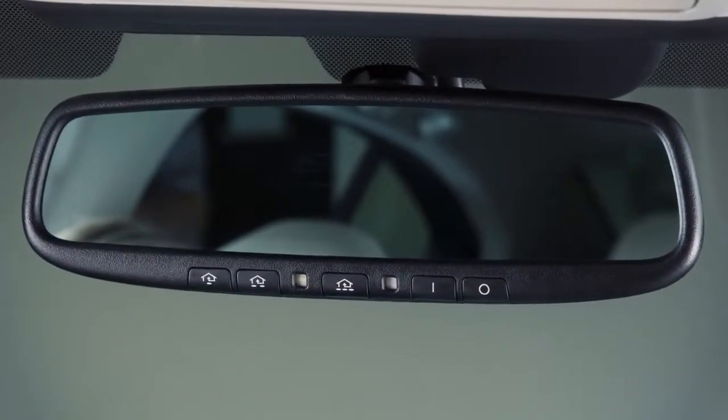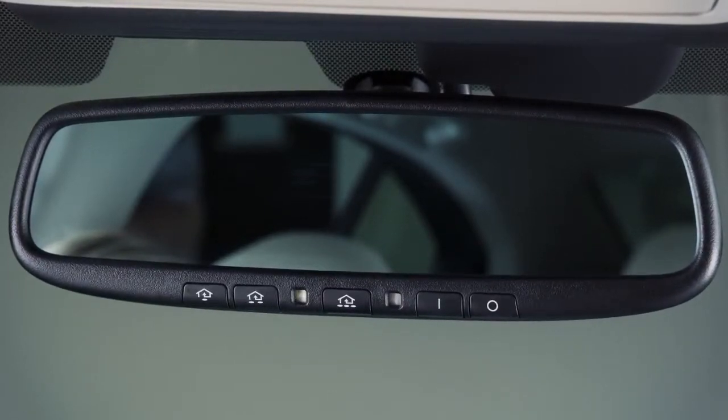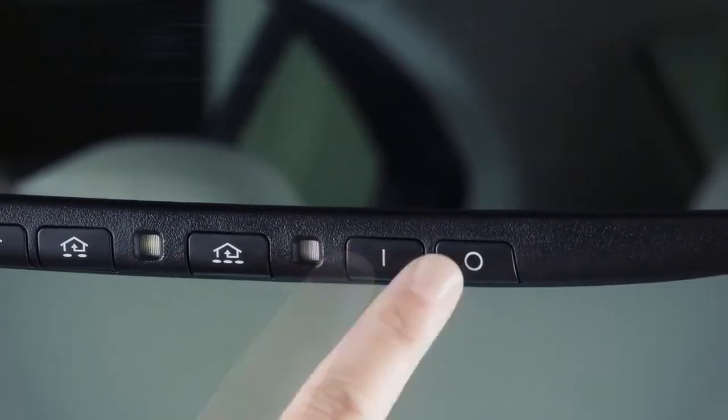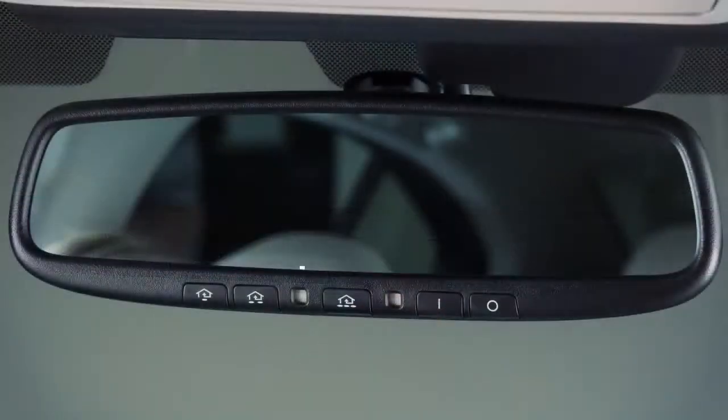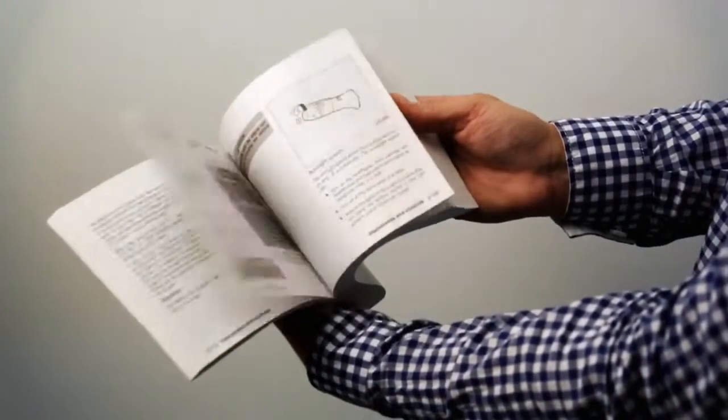Your vehicle's rearview mirror is enabled to detect glare and automatically dim the mirror surface. Press the on button to turn the anti-glare feature on. Press the off button to turn it off. This indicator light will illuminate when the anti-glare feature is operating. Please see your owner's manual for complete details on this feature.